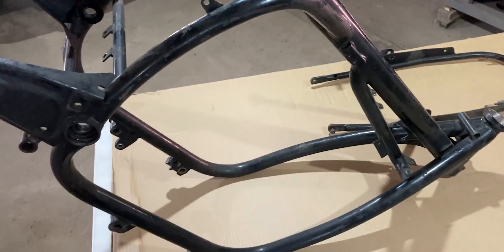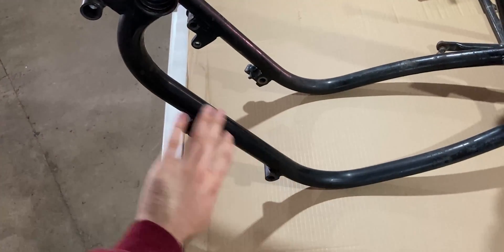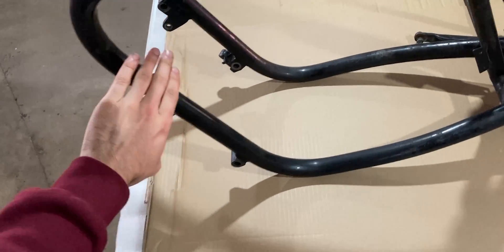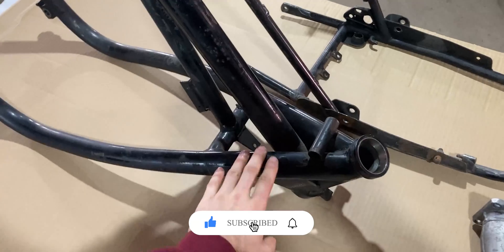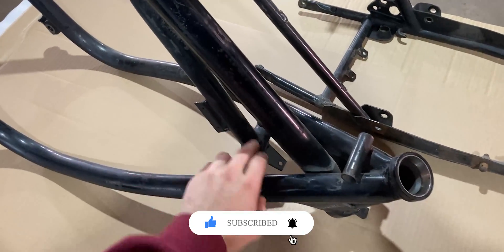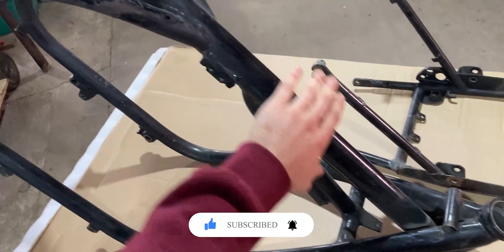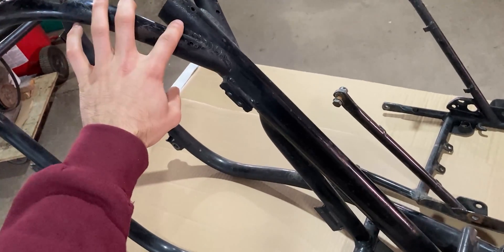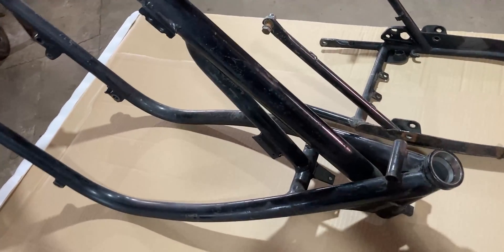This is currently how the frame looks. Towards the back we have a couple of rock chips, and on the bottom we have a little rust and a couple of rock chips as well. Towards the front everything still looks pretty healthy, but I want to remove all the paint so I can have a look at all these welds and see if everything is intact. Right under the fuel tank there is a bigger cross member and it is still in great condition, but I want to remove all the paint as well.